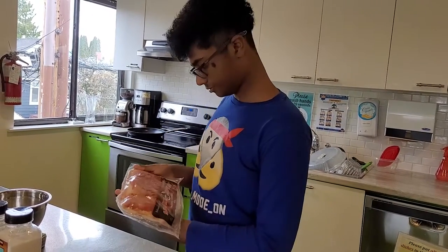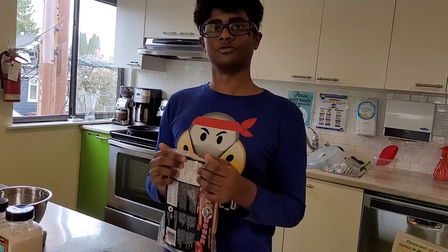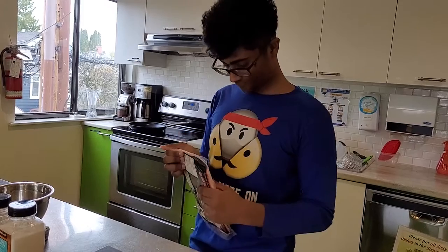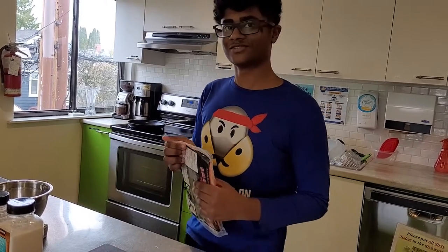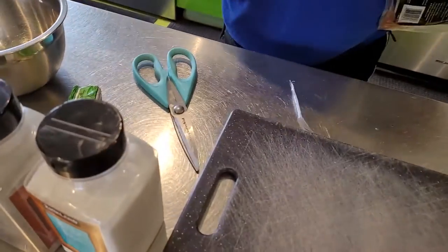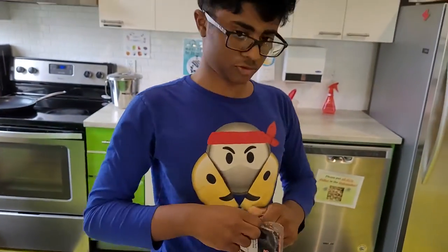How do I open this? I think you might need scissors. That wasn't supposed to happen. Don't try this at home.